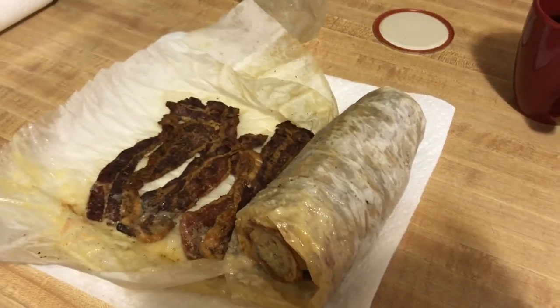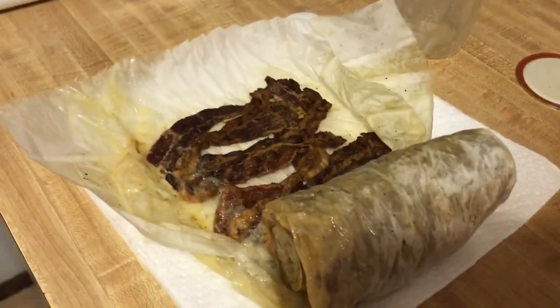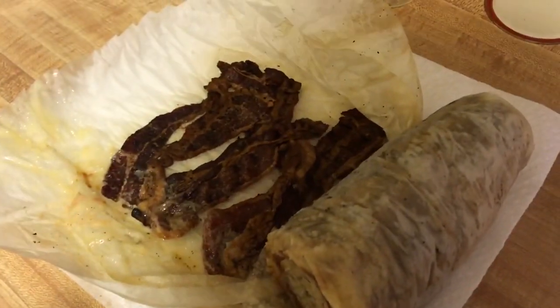We do like the canned bacon, but we are not fond of the sausage that we canned. I don't think we're going to do the sausage anymore.